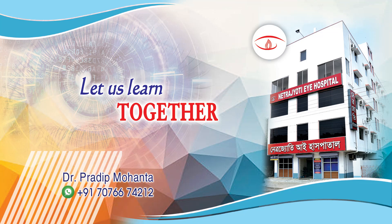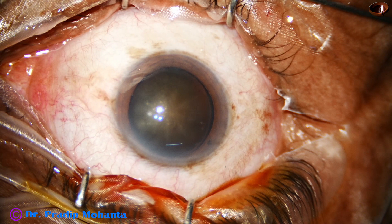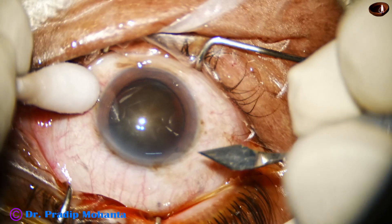Welcome to my workplace at Rana Ghat, West Bengal, India. This is a rock-hard grade 6 cataract. Let us observe this surgery.